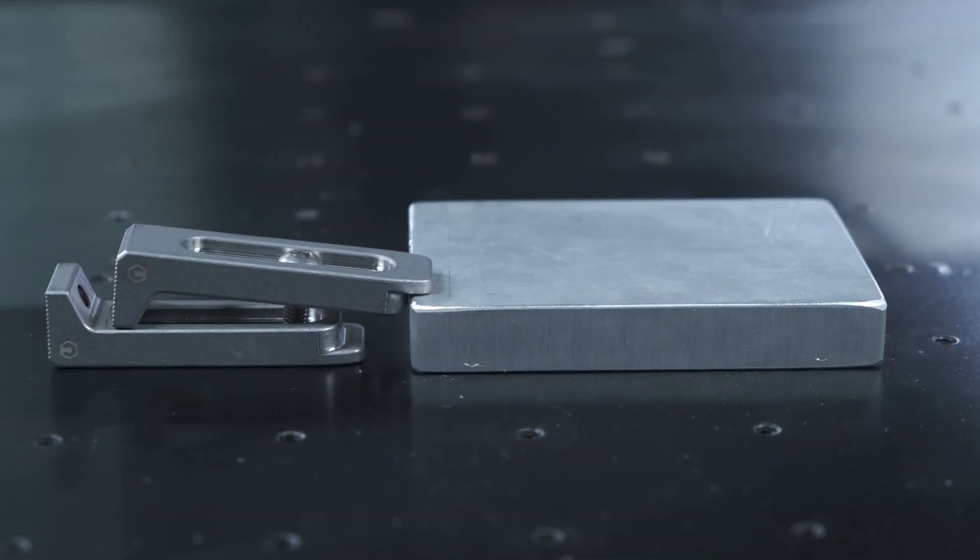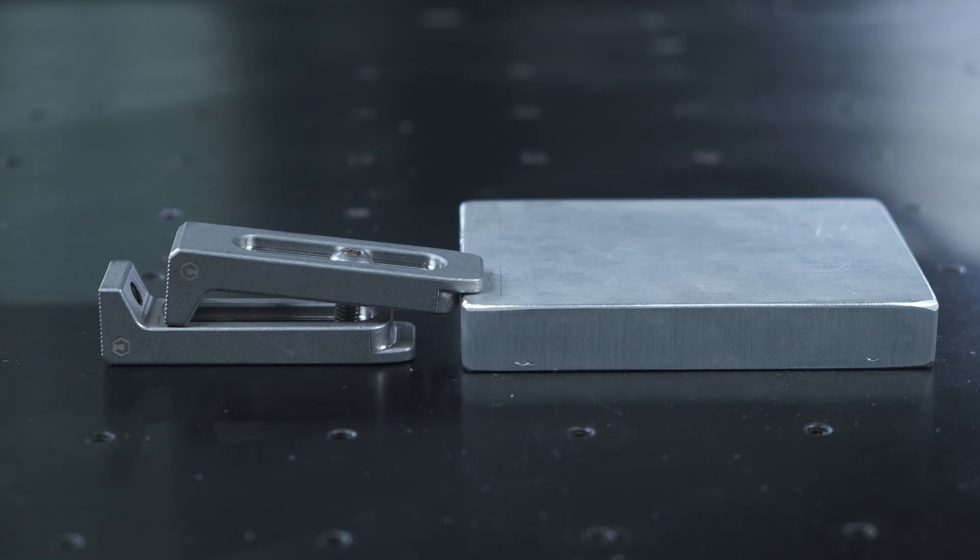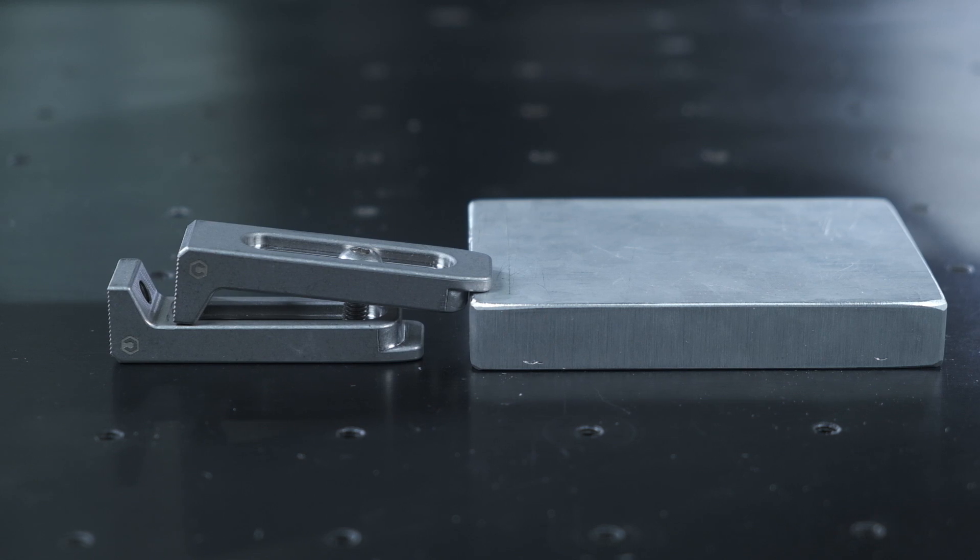Working with thick material, you can use a shim of some sort under the back end of the clamp to elevate it, or use another clamp. Like I said, there's basically no wrong way to use these things.